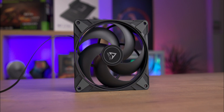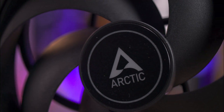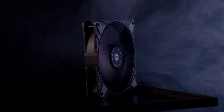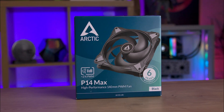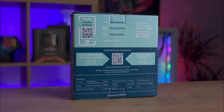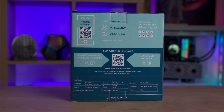The Arctic P14 Max is a powerful 140mm cooling fan designed for high-performance applications. Its high static pressure and efficient airflow make it perfect for cooling radiators and heat sinks. Operating at up to 2800 RPM, it ensures excellent cooling. The single fan pack comes in a blue and turquoise box with a clear picture of the fan on the front. Key information like PWM support, six-year warranty, and zero decibel mode are prominently displayed. The back and sides provide detailed specifications and QR codes for support, the manual, and additional product information.